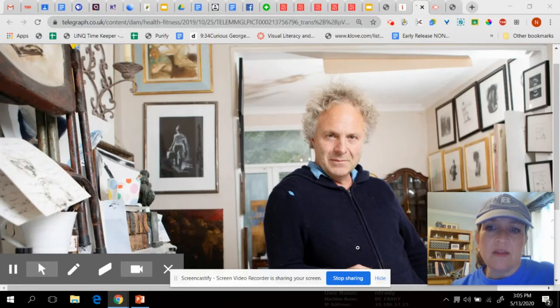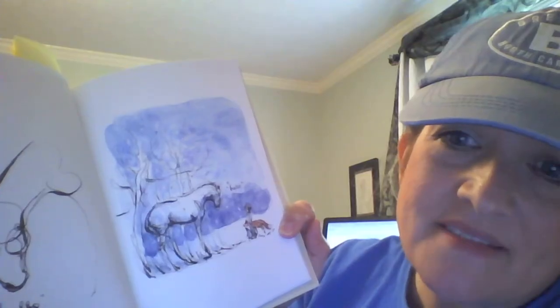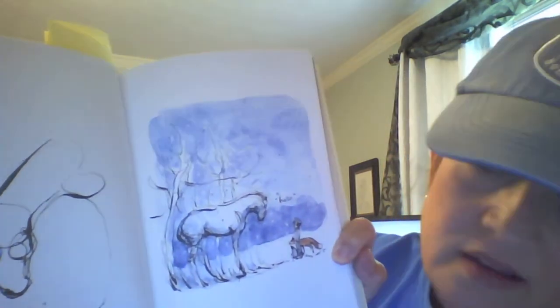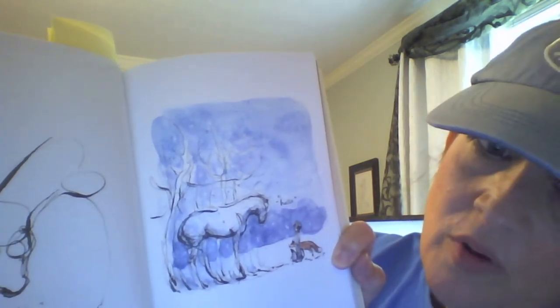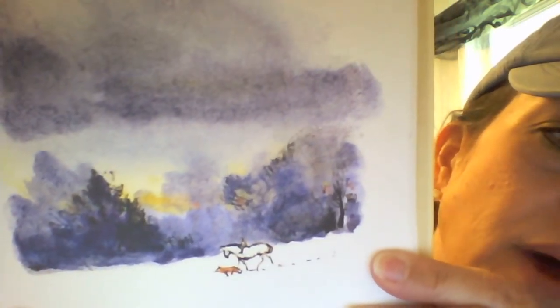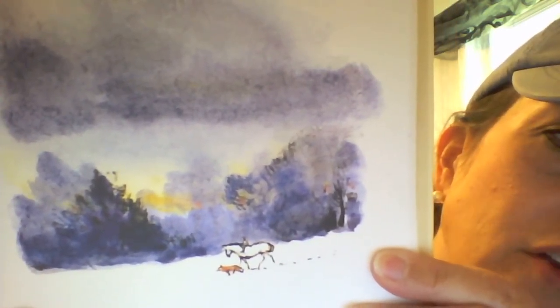This is a picture of Charlie Mackesy. He is a living, breathing, working artist in England. I have fallen in love with his artwork — I've been looking at a lot of it online while I've been here at home. He has written a book that I bought for myself called The Boy, The Mole, The Fox, and The Horse, and I want to share part of it with you today. I love Charlie Mackesy's illustrations. He does a combination of media — bold black lines that look like permanent ink, and then he does a watercolor wash over top. Can you see how he combined permanent ink and watercolor wash in this one?